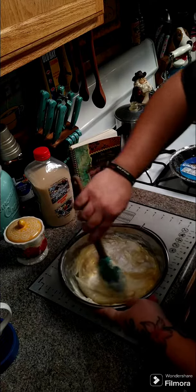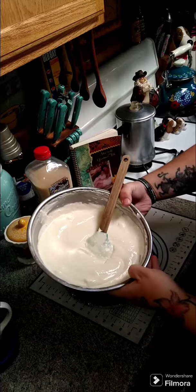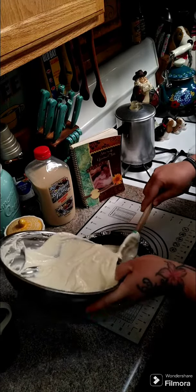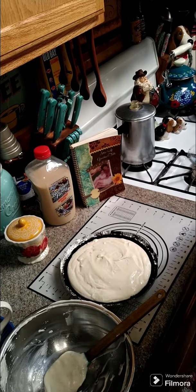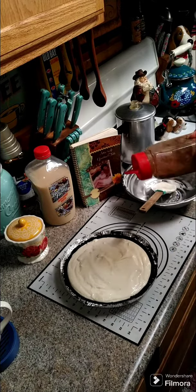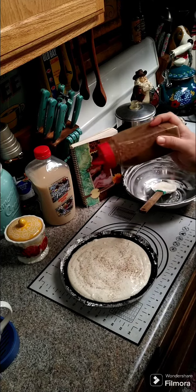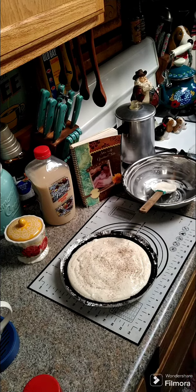Finish getting this mixed together and take it and put it inside the crust, then get it in the refrigerator. Once it's all in the crust, take a little bit more nutmeg and lightly sprinkle it across the top. Stick it in the refrigerator and it will firm up within about four hours.